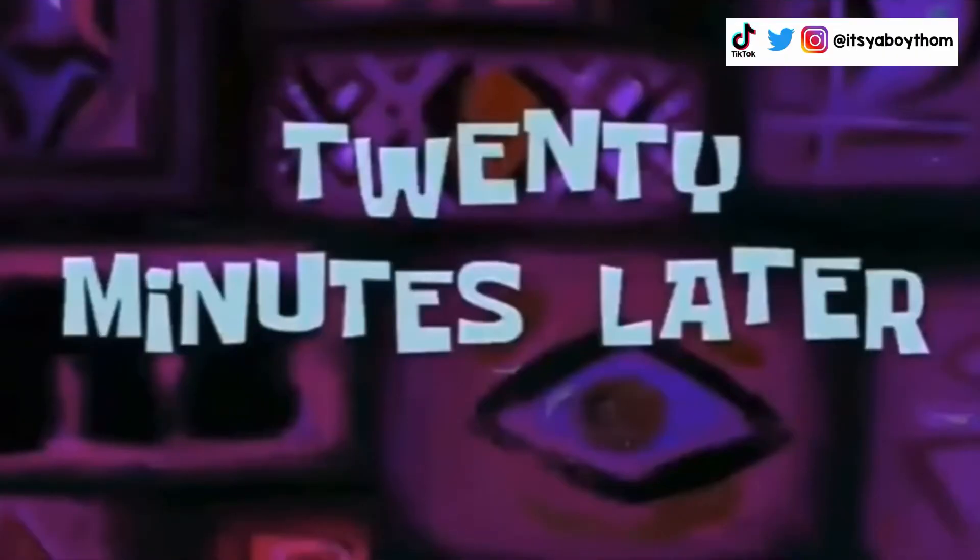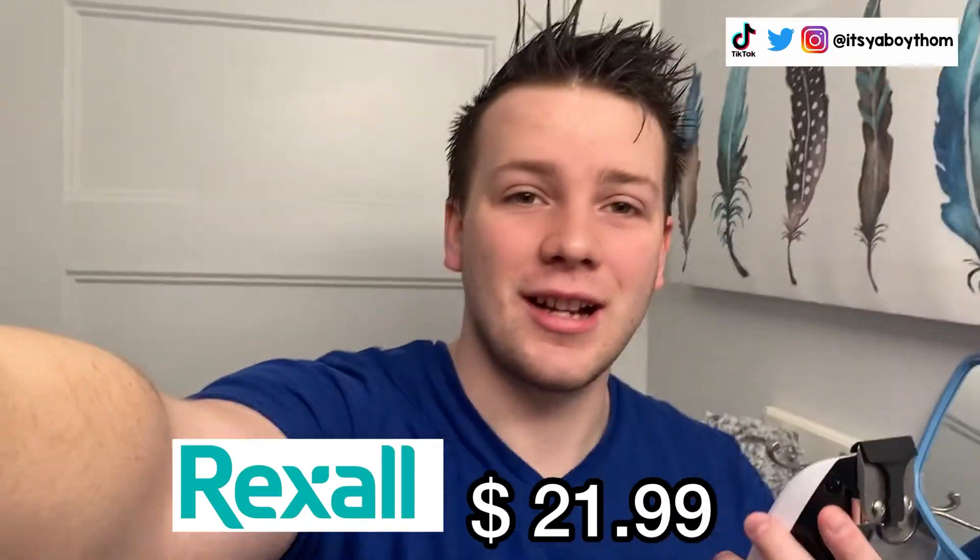20 minutes later — my hair is wet. What we want to do is grab a clip that's not too small, because remember you can't grow back the hair just like that. I have this little guy; I just bought it. It was like $21 at Rexall and it comes with a bunch of clips.